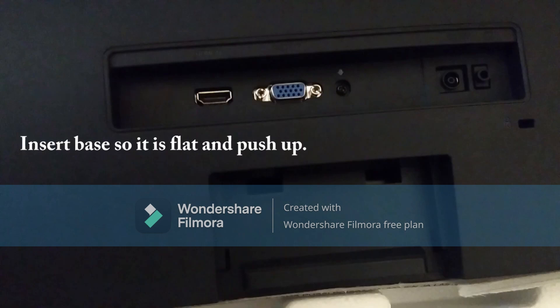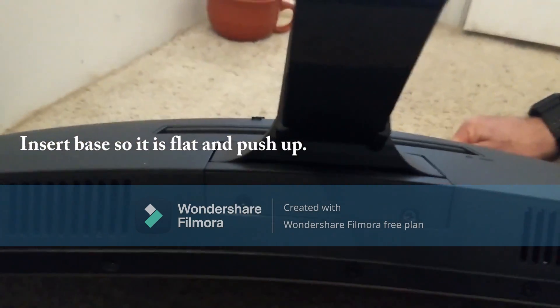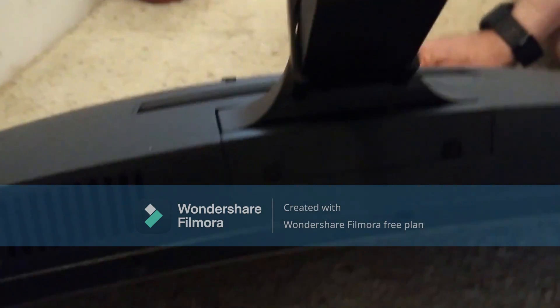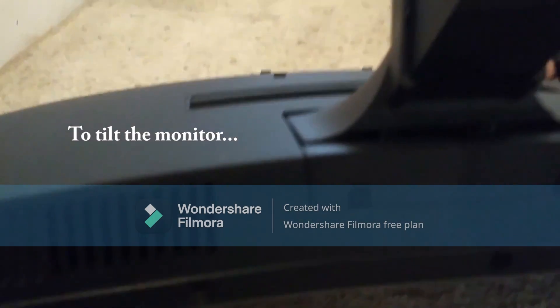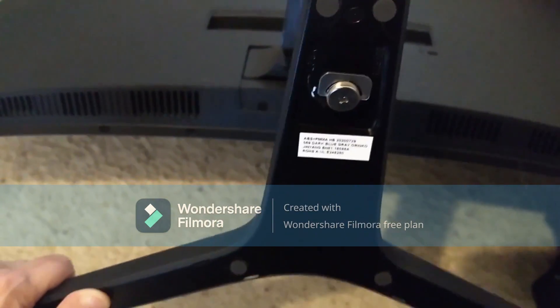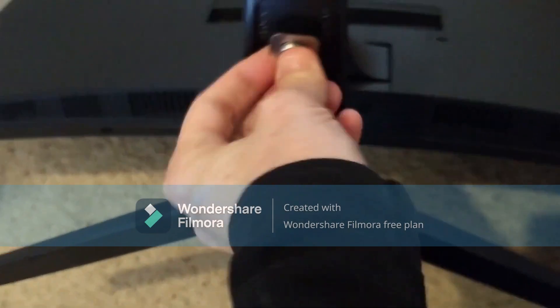Down here is where you connect the stand. I have the screws into the base on the bottom so it's nice and tight. This allows you to adjust the base back and forth a little bit. Move the base onto the post and just tighten it with this wing nut.